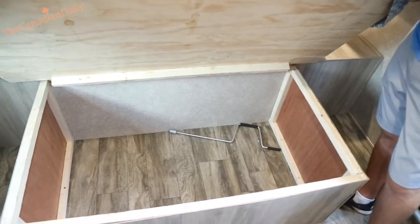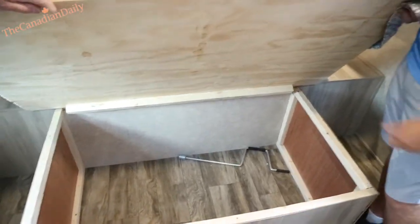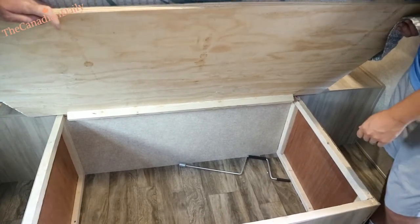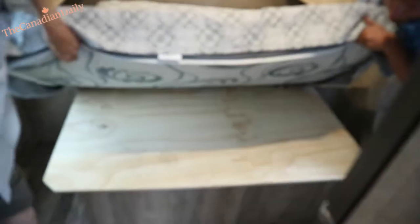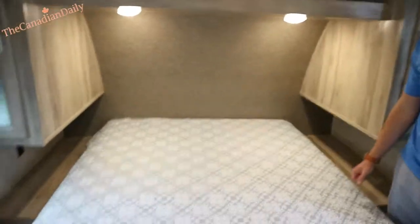Bring the jacks down to stabilize — you don't want to lift the unit, just bring them to the ground and give them about half a turn to keep the trailer from rocking. As you can see, this one's already pretty stable. It's always good to see real plywood used rather than press board — your floor is done with plywood as well.